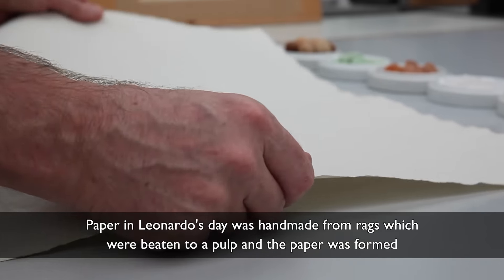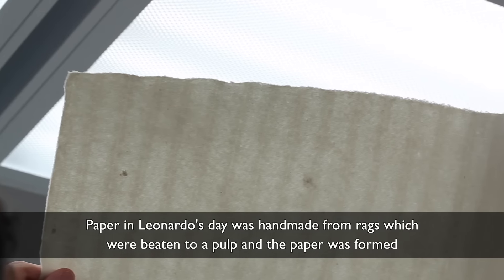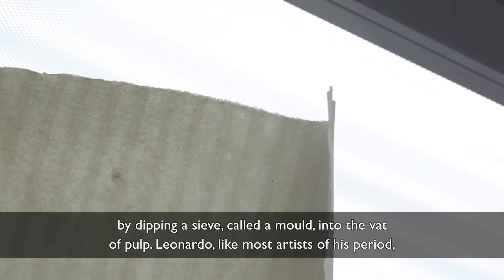Paper in Leonardo's day was handmade from rags which were beaten to a pulp, and the paper was formed by dipping a sieve called a mould into the vat of pulp.